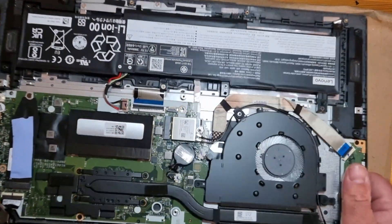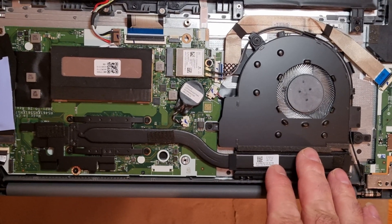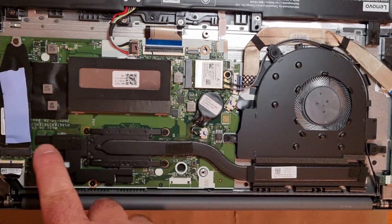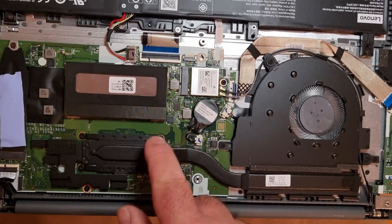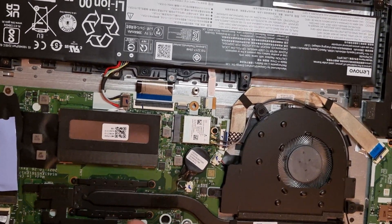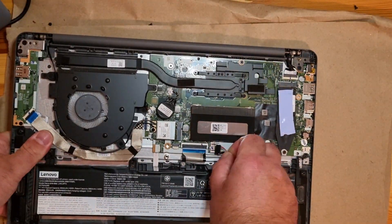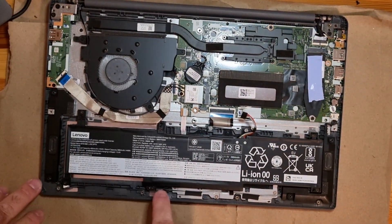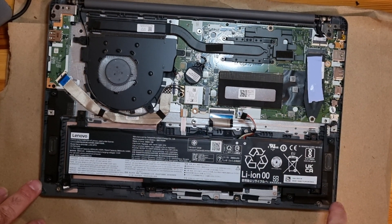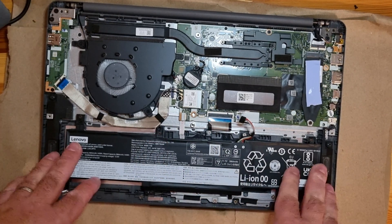For thermal paste, you need to disassemble this cooling sink here with these four screws, and the CPU is right below it. Here's the battery — you can replace the battery by disconnecting this cable and unscrewing these screws here: one, two, three, four, five, six, seven screws, and then you can take out the battery and replace it.